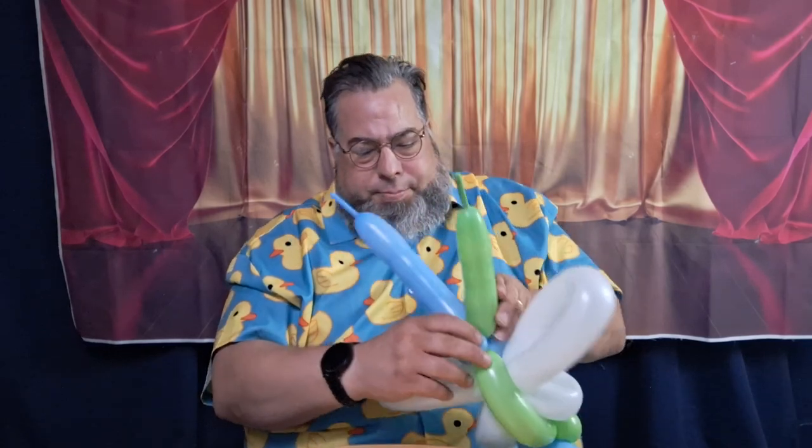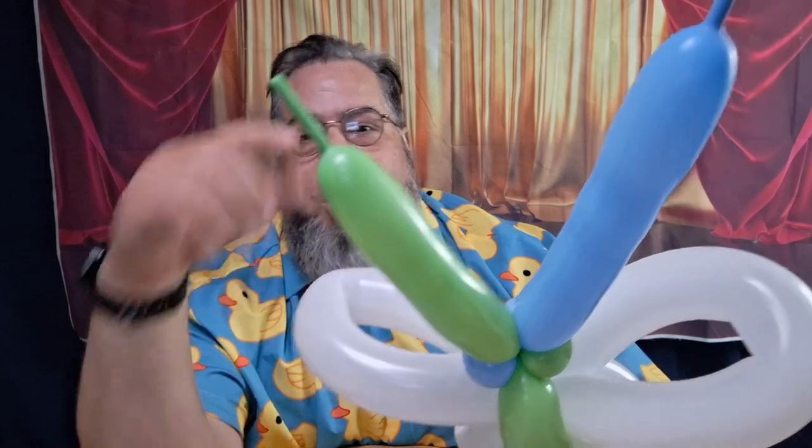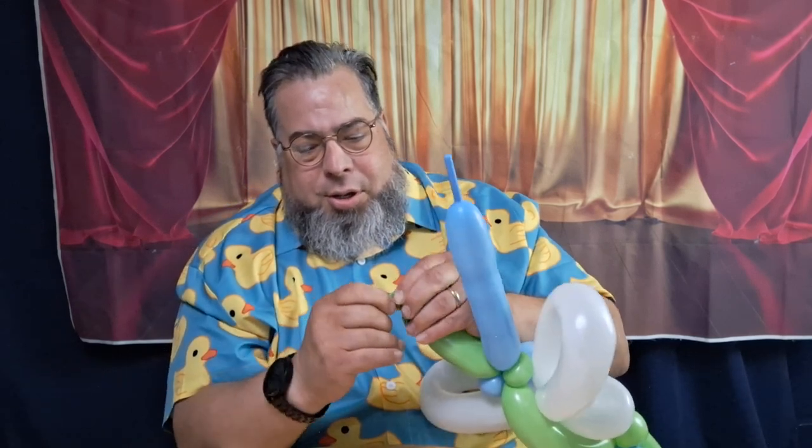Now we have a butterfly — look at that! But these are way too long up here. I'm gonna let out some air. There we go — I'll tie it at the end. I had too much air in there. This will come with practice — knowing how much to blow it up. That just comes from doing it.